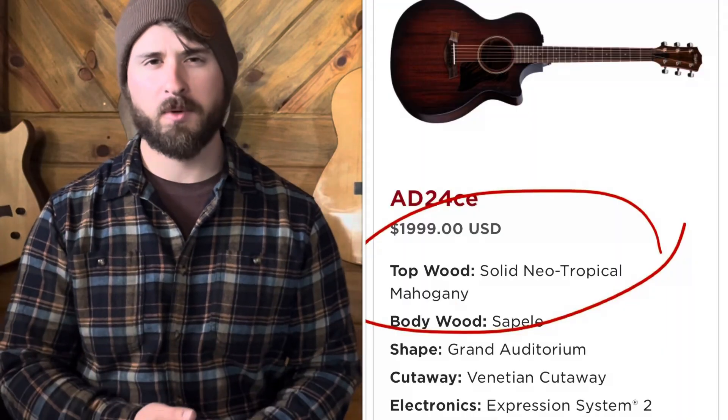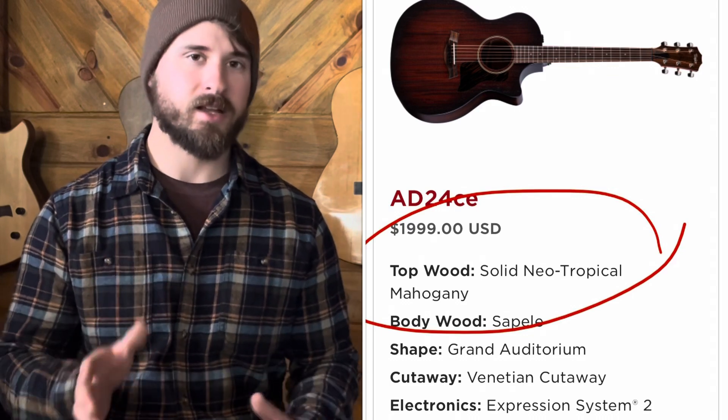The first thing I want to note is that they have a neotropical mahogany top, and I can't find any information on the Taylor website about that — maybe I just didn't dig deep enough. It does look really nice. I imagine it's some selected off-brand mahogany — by off-brand I mean it's not harvested in the normal areas. Taylor does a lot of their own harvesting so they can control what's happening to the forest and ecosystems, instead of trusting it to loggers who clear-cut an entire area and leave it desolate. I appreciate that about Taylor — they do a good job of sourcing their woods.